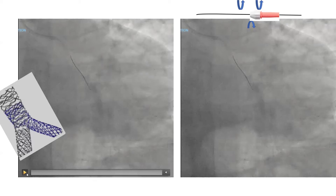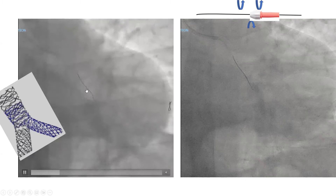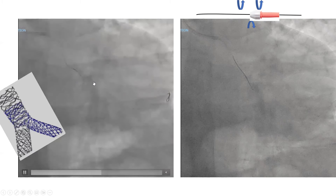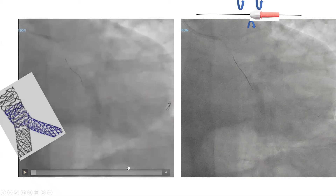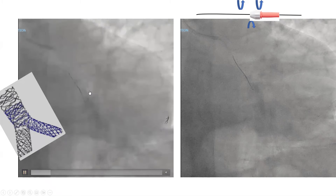This is an illustration of the spin technique. This is a left circumflex OM bifurcation where we did culotte. We stented the main branch, then the side branch, and now we're trying to recross into the main branch through one to two layers of stent — one layer across the ostium, but two layers at the edges. You can see the wire tip was buckling and felt stiff, and it was stuck and buckling as we pushed through, so we knew we were probably behind the stent struts.